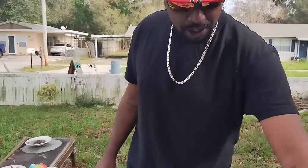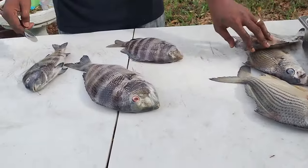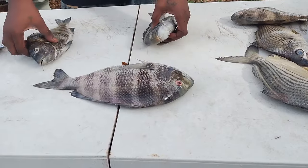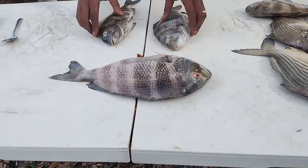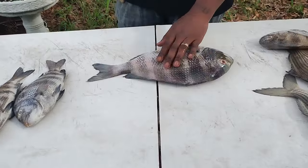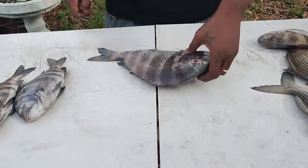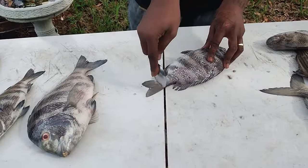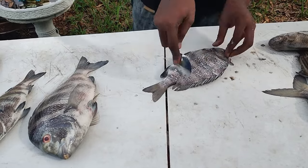Right here, what we have — we're going to start with our sheephead ladies and gentlemen. I got three nice ones. I got one real big one, and I got two that's perfect eating size. This is the eating size that we like here in Florida ladies and gentlemen. But these big ones right here, yes sir, that's a whole different ball game. I'm going to start with the smaller ones and show you guys how I like to clean these.